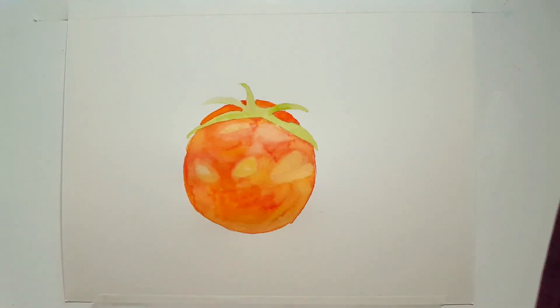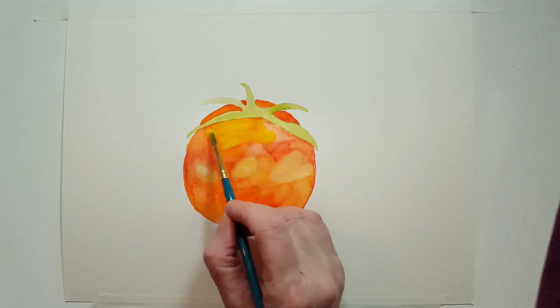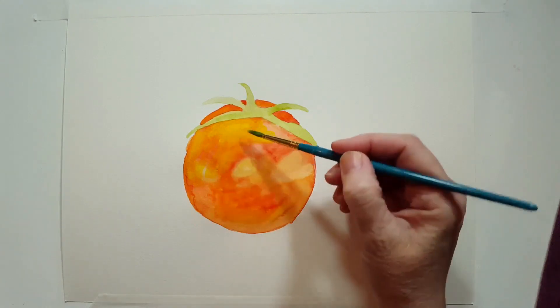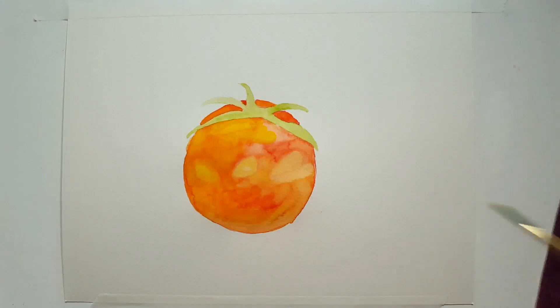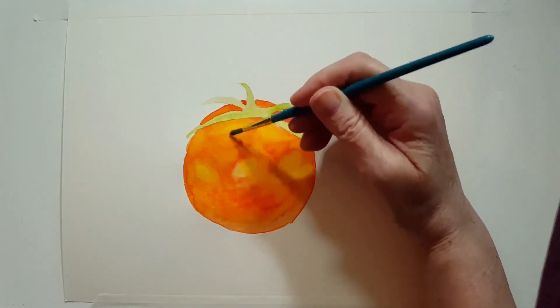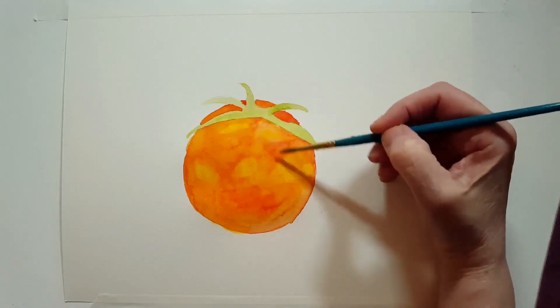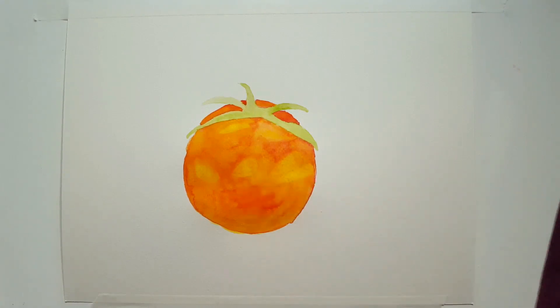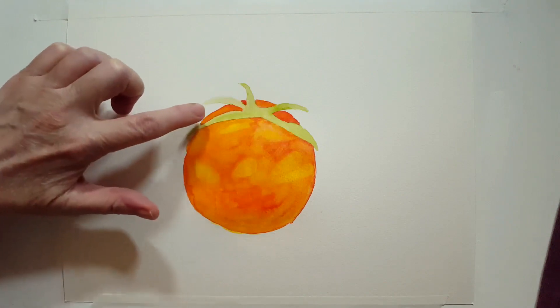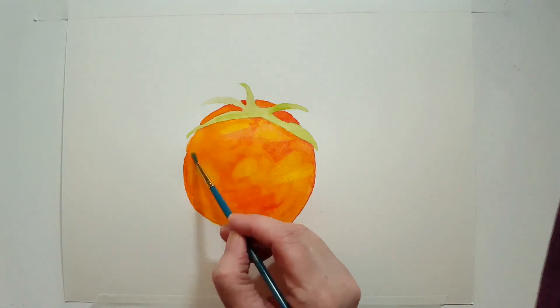I'm going to work on the tomato itself again with the number four round brush. Now I want to take a little bit of yellow — I've got a very clean brush and I'm going into my lemon yellow. I'm going to do a complete layer of lemon yellow as a wash — I don't want it to be a very solid color. I'm not adding any more color, just pulling all of that yellow across the tomato. I want to have nice layering on this tomato — just adding water, not adding any more color.